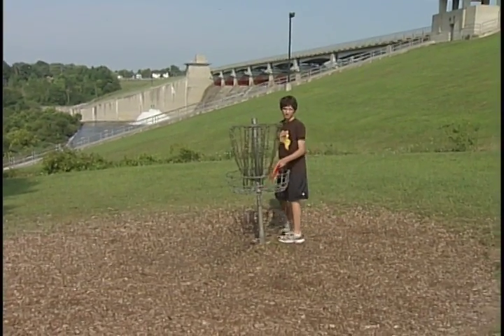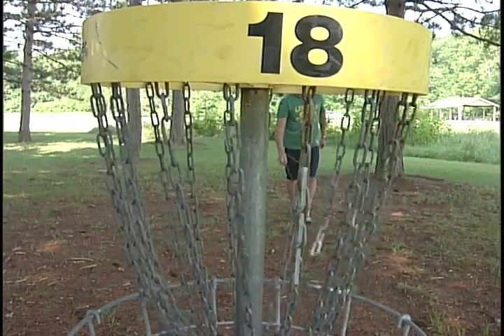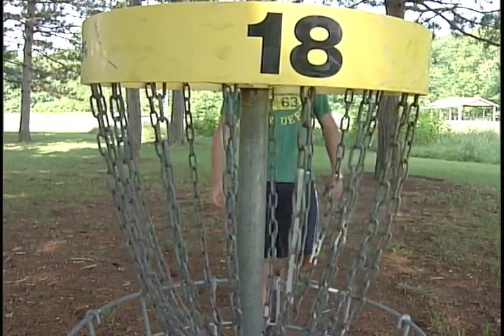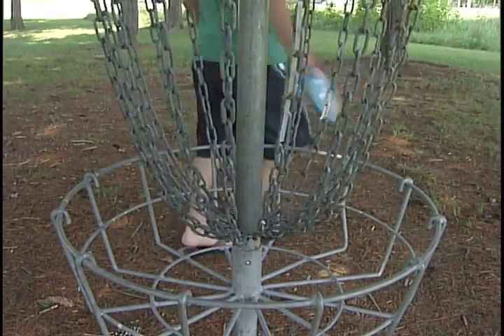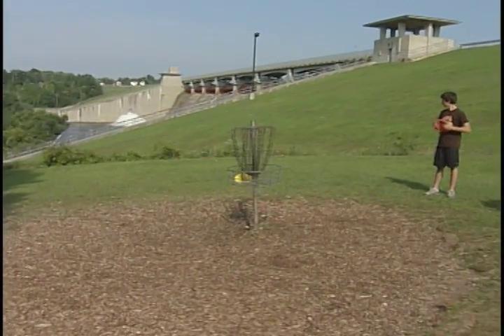The very first one here at Forkhead Run opened around the year 2000 — it's an 18-hole course. Since then, Great Seal State Park has a disc golf course, and Pike Lake State Park has disc golf as well. Each one of those has special events throughout the year promoting disc golf.